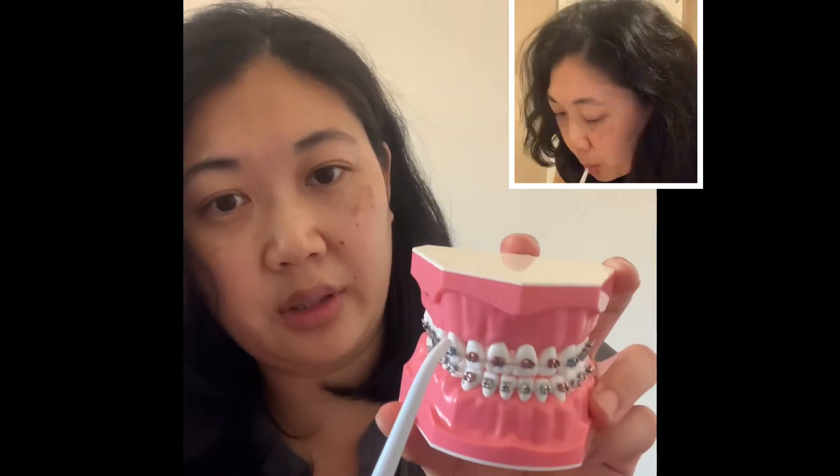This tool right here is amazing. It has a 360-degree handle so you don't have to twist your hand — you just twist this here and it can go all around your mouth. All you do is open this up, fill it up with water, and you're ready to go. Get this in your mouth, close down on it, and spray in between and around the gums.